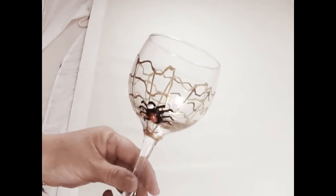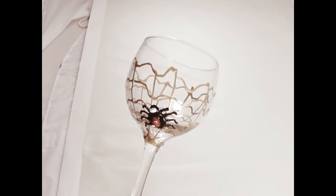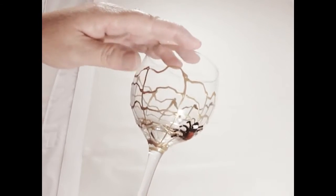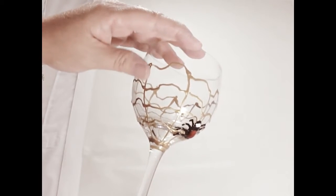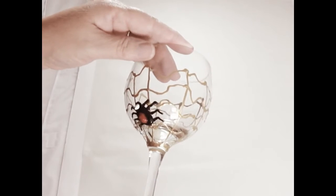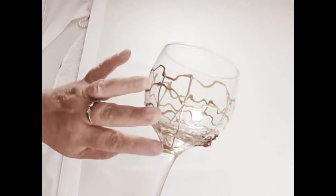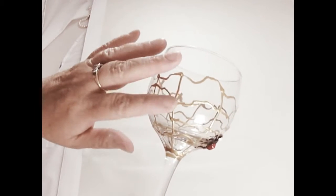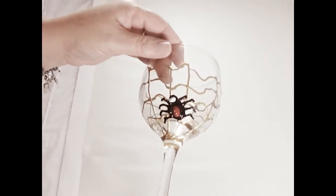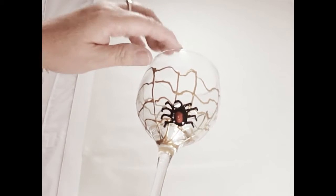Hi, this is Amy. I'm here today to show you a glass that I just recently painted. It's my sample of a spider web for the Halloween October theme. I did the gold part of the actual spider web a day or two ago, giving it a chance to dry, and then I just did the spider today. I'm going to show you how I did the spider tonight.